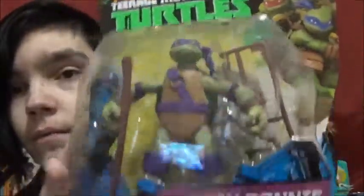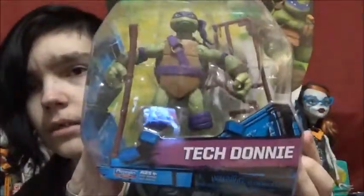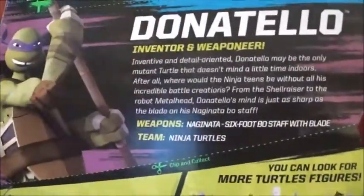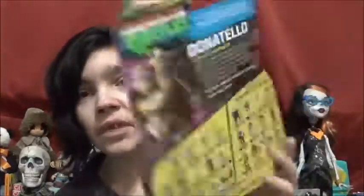Here's Donnie, and he has his staff plus extra weapons. He's Tech Donnie — Tech Donnie sounds like they're calling him a robot, but he's not. It looks like these are all different sculpts. His shell is different. On the back there's a blurb, and his favorite weapon is another word I can't pronounce, but it's a six-foot bo staff with a blade. I don't see a blade, but I think it just means the staff in general.